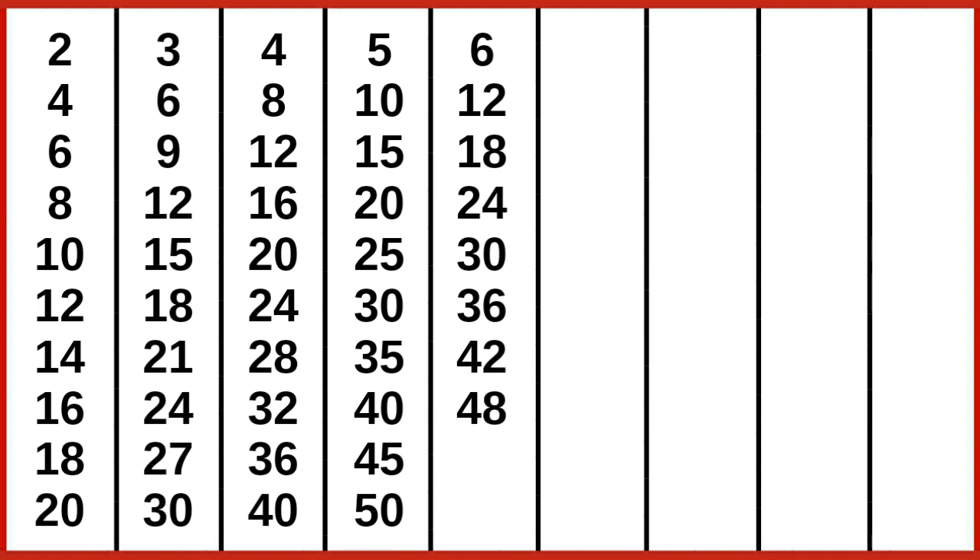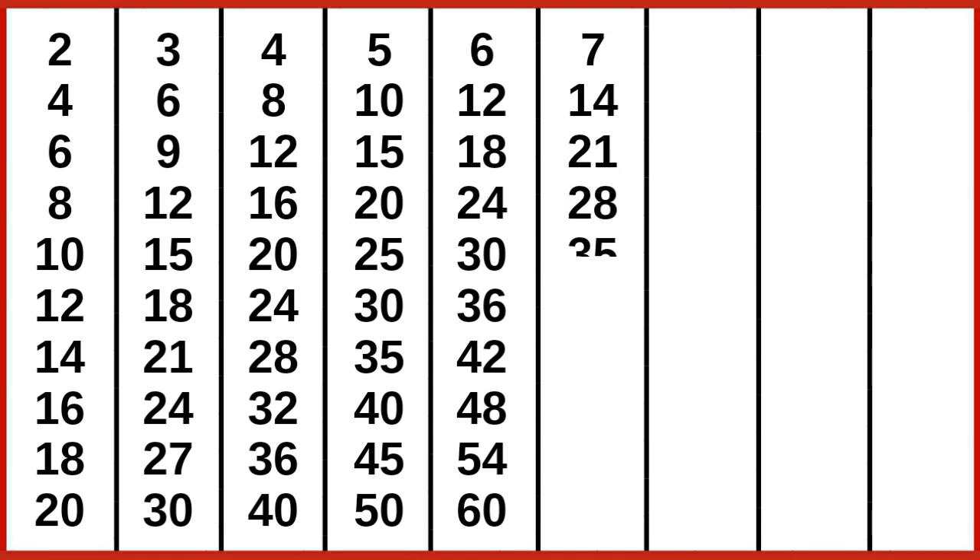6 8s are 48, 6 9s are 54, 6 10s are 60. 7 1s are 7, 7 2s are 14, 7 3s are 21, 7 4s are 28, 7 5s are 35, 7 6s are 42, 7 7s are 49.